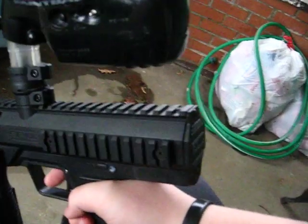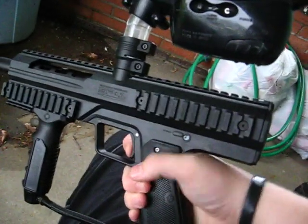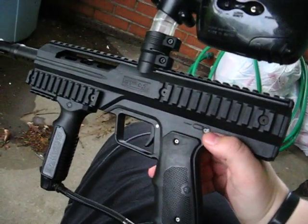It'll have two firing modes: select fire and semi-auto. To change that, you hold down the trigger and connect the battery. The light should flash twice.